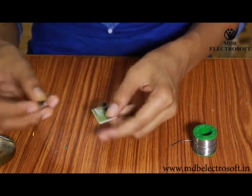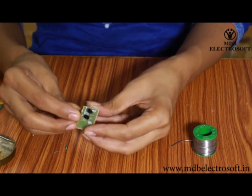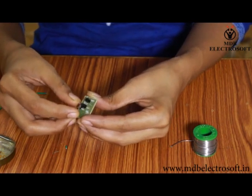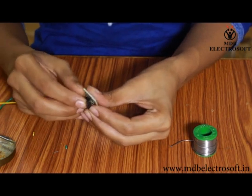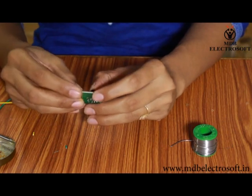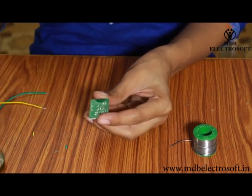Now take a switch. Its image is printed on the PCB, so mount this switch on the PCB. Apply the flux from the other side.